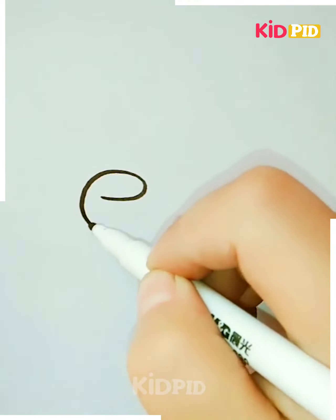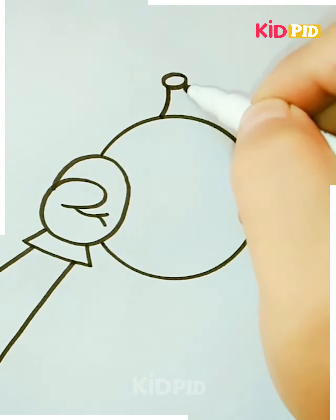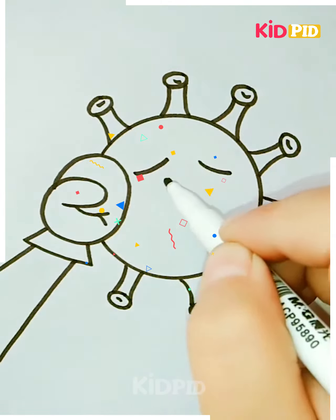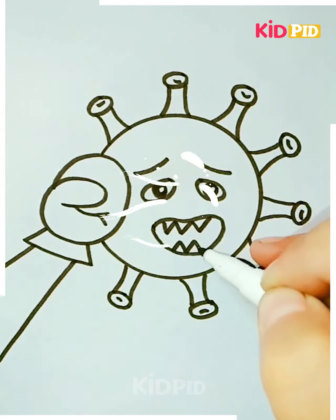For the next drawing, draw a boxing glove and connect it to a circle drawing. Make the circle look like COVID. Add antennae, a mouth, and a scowling expression to the drawing. Make it look like COVID is being hit. Take out all of that anger that you had during lockdown in this drawing. You may add eyes, a scowling expression with the mouth, and some fangs.